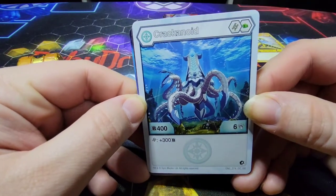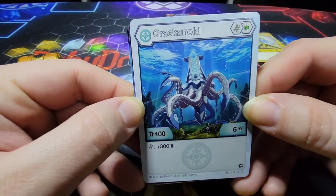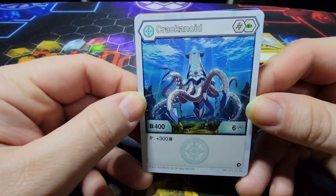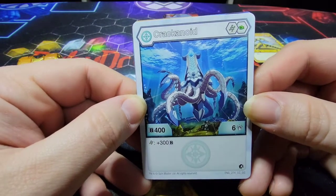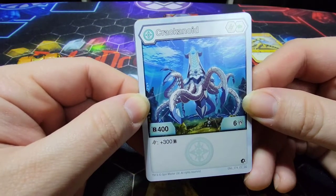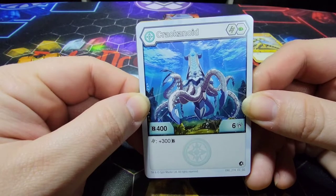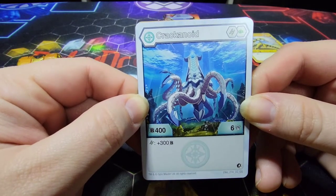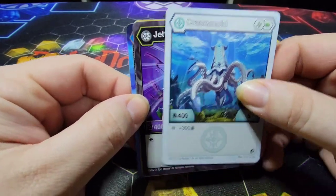Next up we have Heos Krakenoid, looking really, really awesome. I can't wait to get the Aquis version of this guy — hopefully I can find him in a single pack soon. He comes with the Helix and Green Fist, 400B and 6 damage, and on a Helix he gets plus 300B, so altogether he can go up to about 1,303. Which isn't too bad on the highest Helix core.